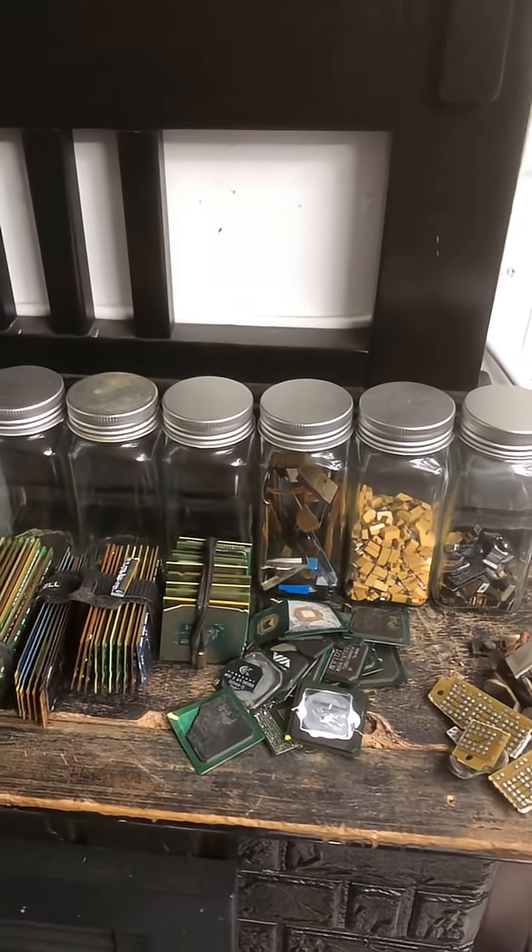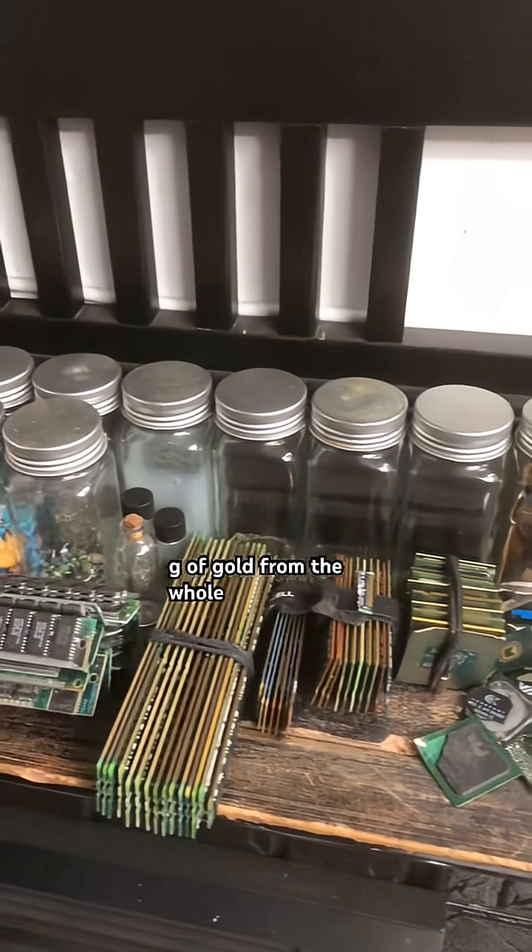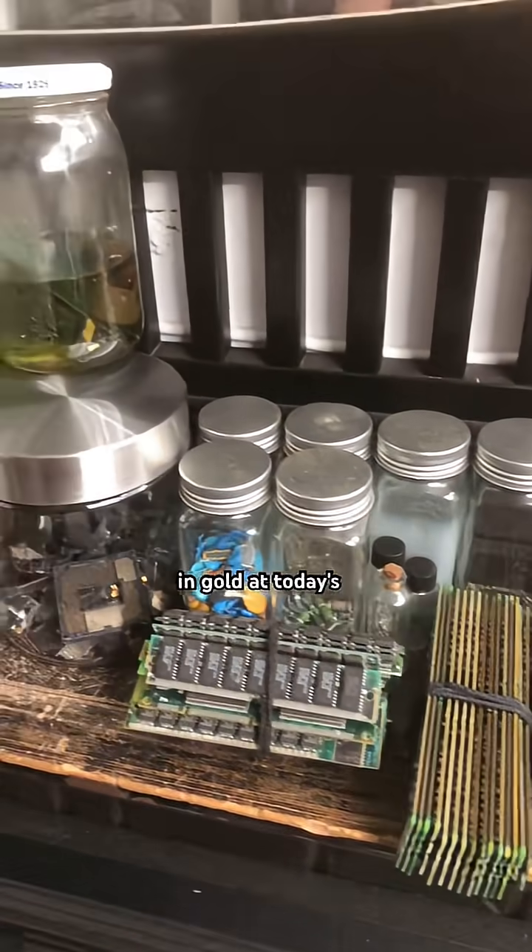So in total, you're looking at around 0.02 grams of gold from the whole printer. That's about $1.50 in gold at today's prices.